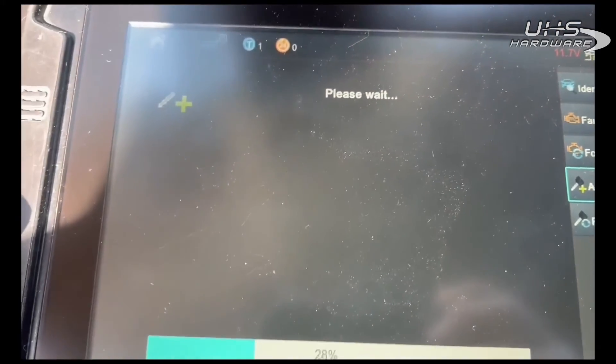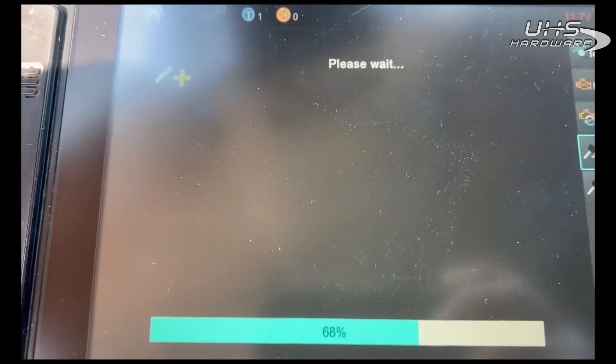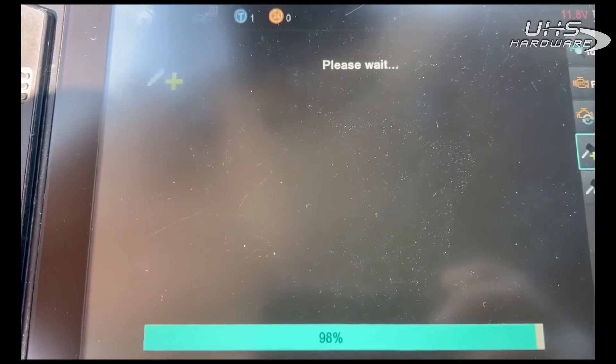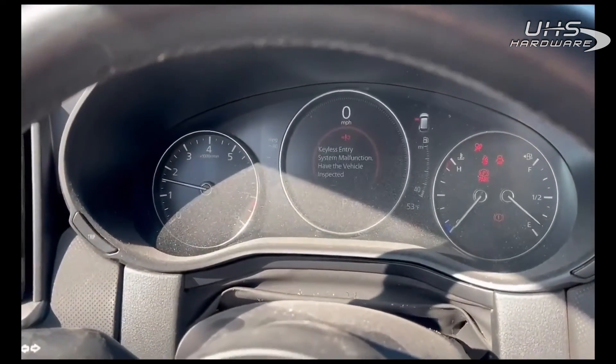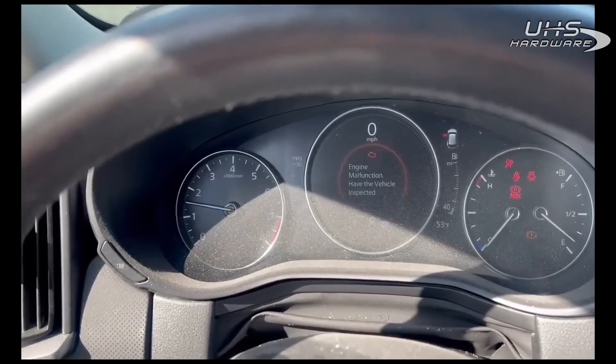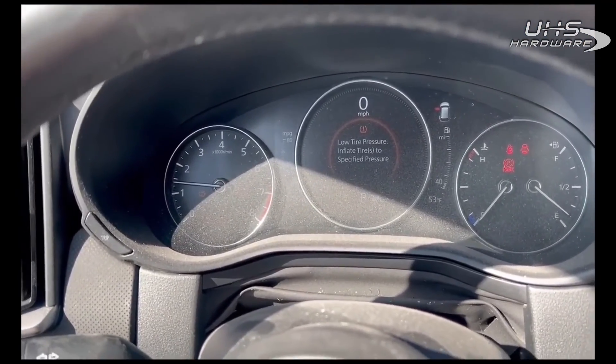This is an auction car so I don't know if I have the right remote or not. It will give you a key error on the dash if you have the wrong remote. Yeah, it's the wrong one, but that's okay — it just has to go down the road. Once again, this is Blair from Victory Orlok for Advanced Diagnostics. Thanks.